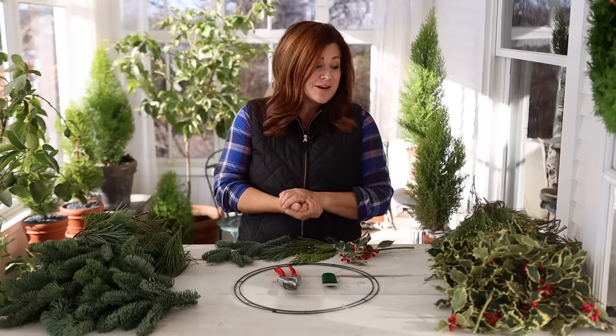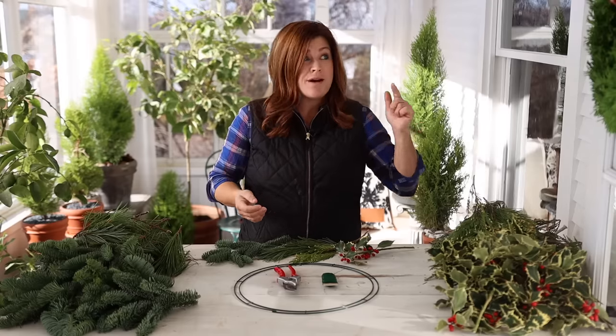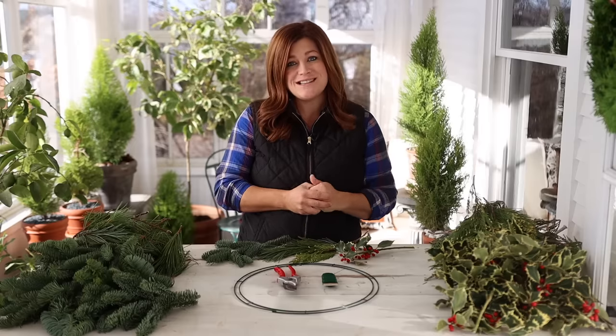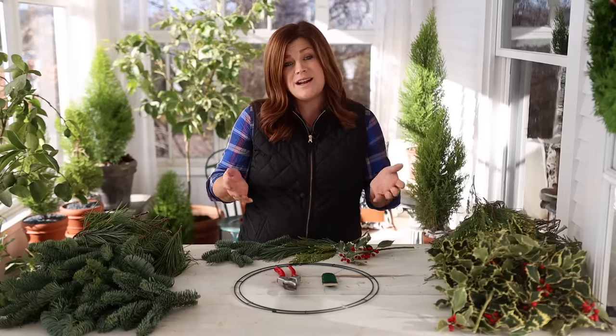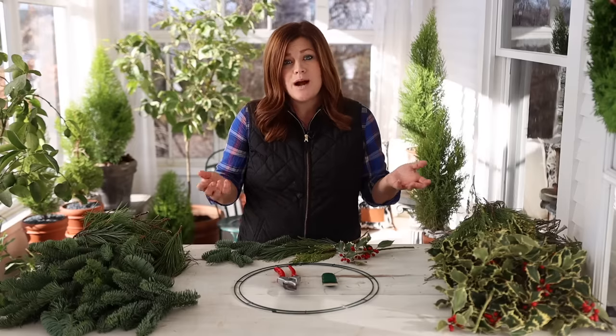Hey guys, how's it going? So today I'm making a Christmas wreath for one of our new neighbors. They just recently finished building a house right behind our vegetable garden, actually. They've been building for much of the growing season, and they just finished, just moved in, and I haven't had a chance to take them a welcome to the neighborhood gift. So it's kind of a perfect time of year to make them a wreath, and also a great opportunity to walk back through the basics of making a wreath, because it's been a while since we've done that.